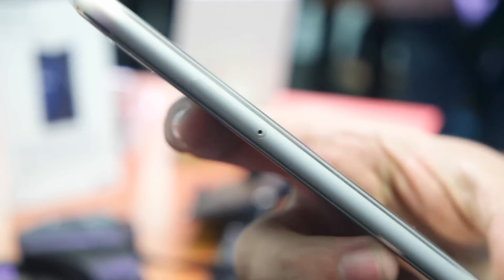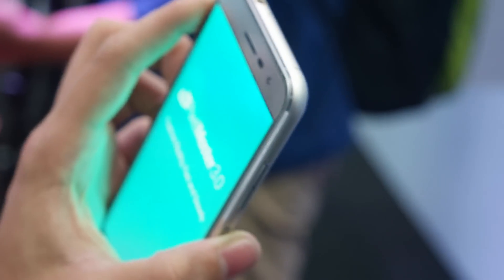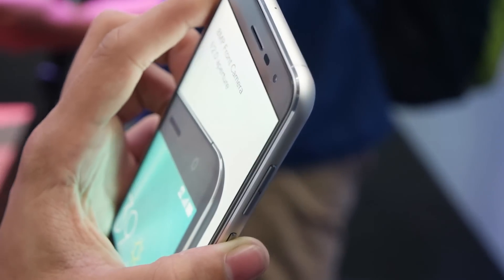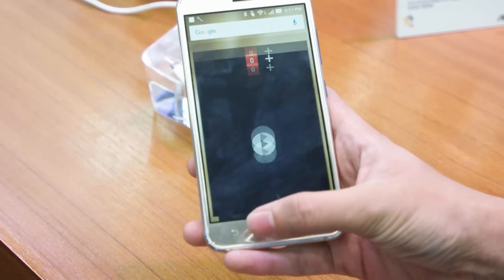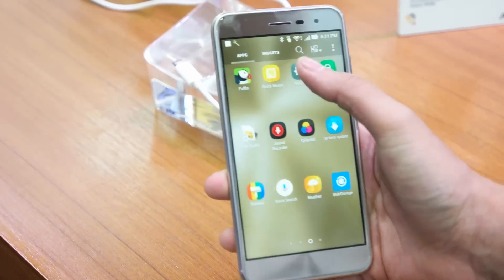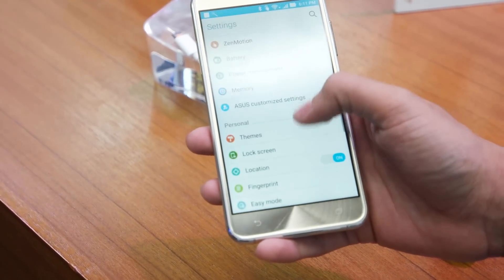On the left side of the device we have a SIM tray which accepts dual SIM, and you can also expand storage up to 2TB, which is a nice feature. We have 2.5D curved glass and a metal bezel all around the device. Overall the build quality is pretty good and the device looks great, but it is definitely slippery and a fingerprint magnet, so I would highly recommend getting a cover for this device.